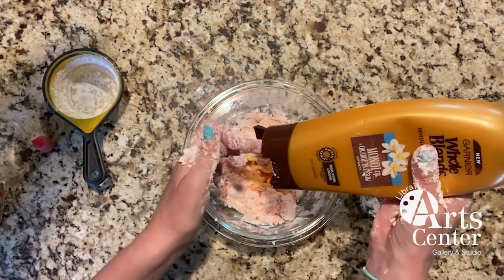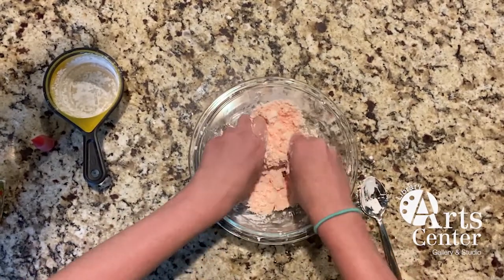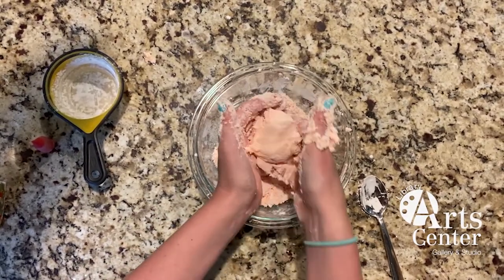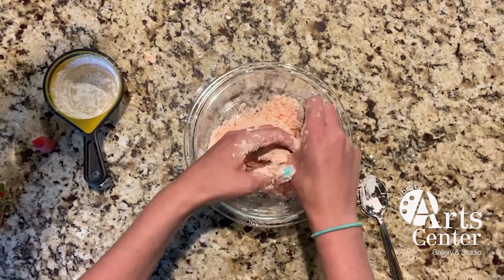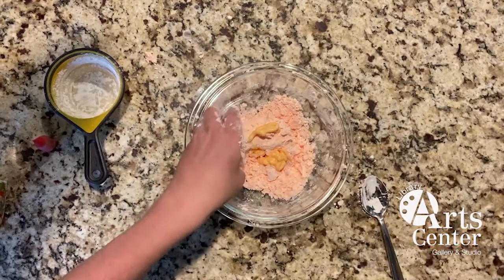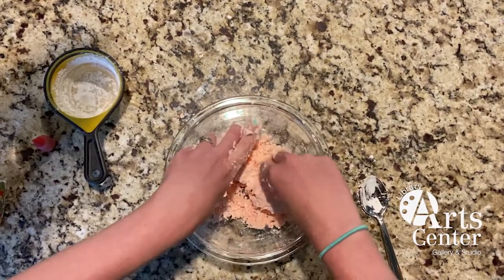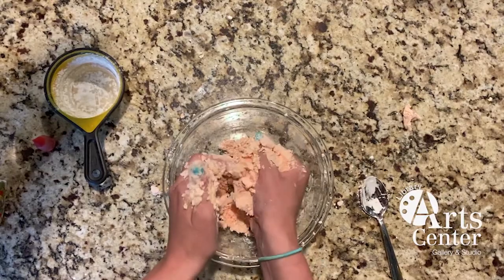I'm just going to eyeball it and knead it around. Oops, I'm getting it all over the place. I want mine to be a little bit more sticky. My kids keep saying it smells so good because it smells like hair conditioner! If you wanted to add a different color, you could always put in a different color at this point too — you don't have to only add it in at the beginning.